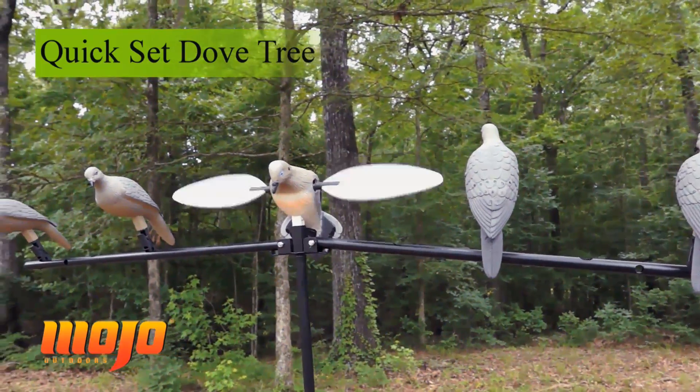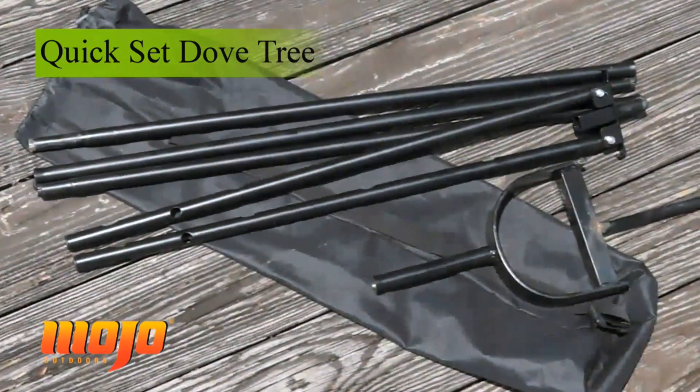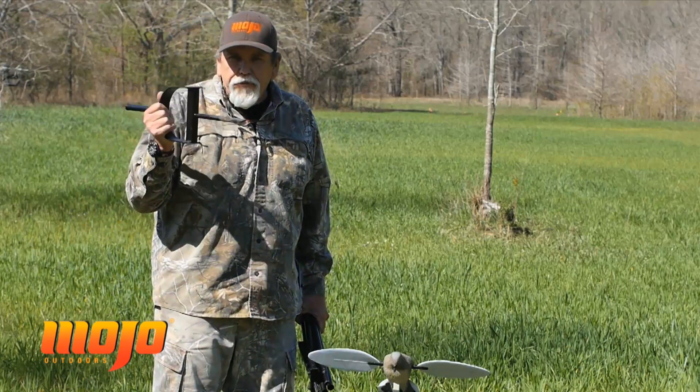Another item in our line of accessories for Mojo is the Mojo Quick Set Dove Tree. It comes packed in this handy bag — it's a carrying case you can carry it to the field. In it, it includes a stirrup pole.